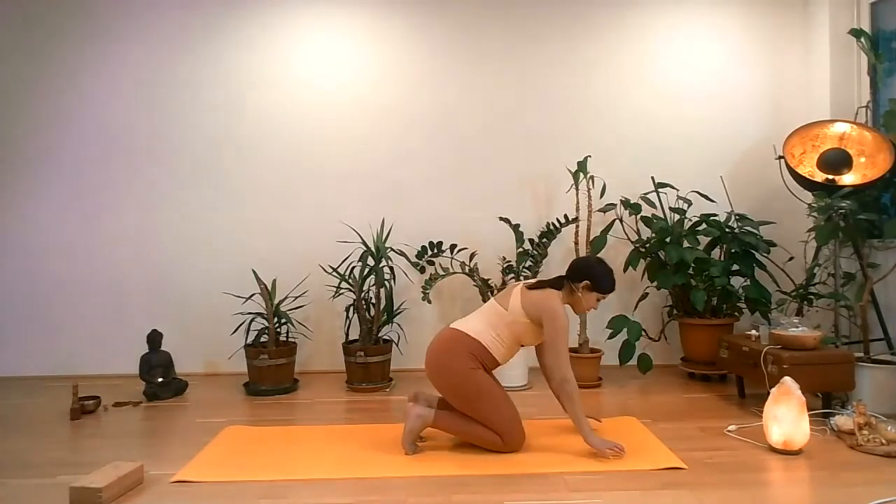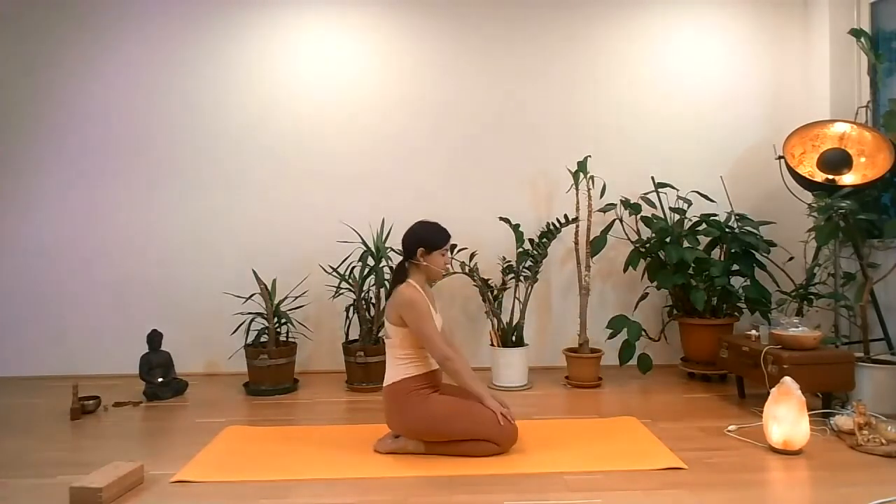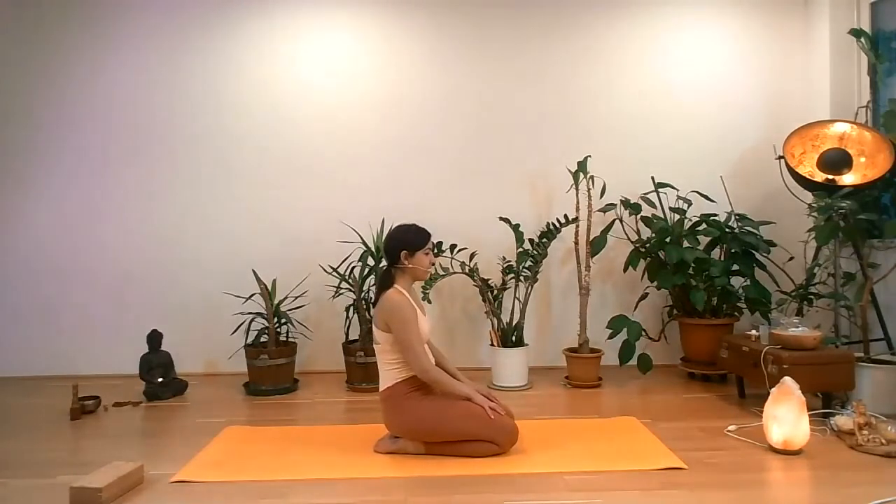Slowly walk your palms forward, feet are flat on the mat. Enter the child's pose just for a few moments as a counter pose — we've been doing a lot of standing postures, so the feet deserve also a little bit of stretch. A gentle massage. A few more moments here.